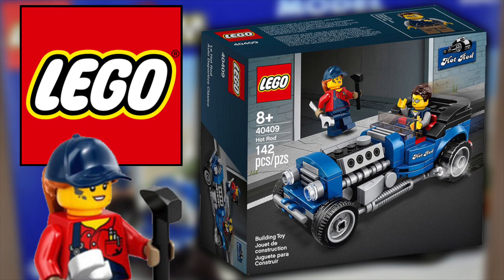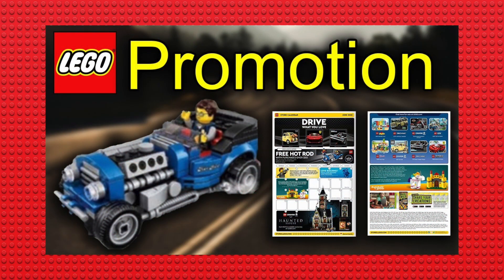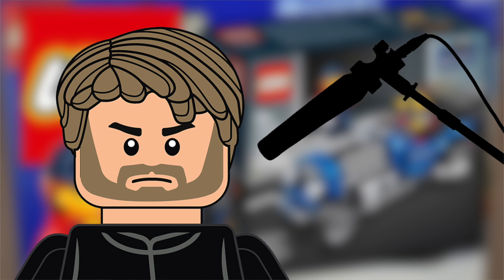I don't like blurry pictures, guys. Do you like blurry pictures? In the last video I did on this, Hot Rod set number 40409, promotion in June when you spend over $85, they were blurry images, but now they're official images and they're nice.